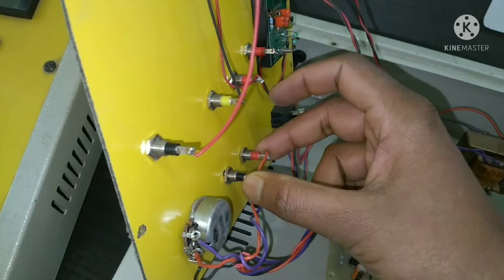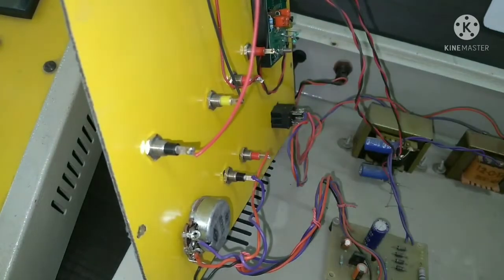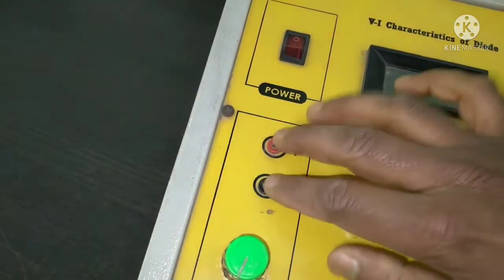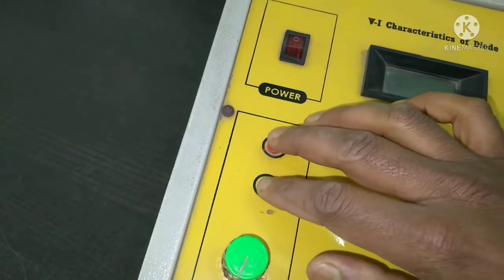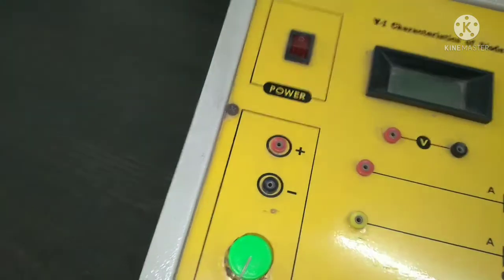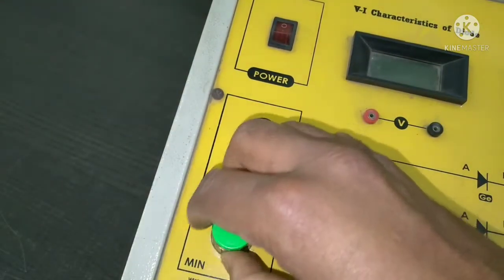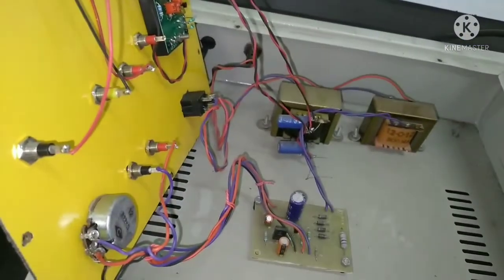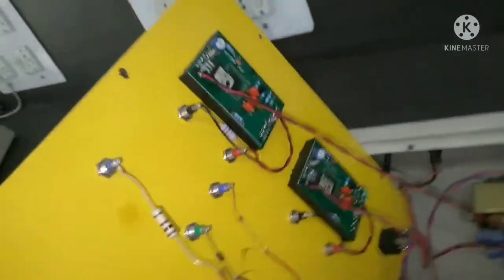From the potentiometer, two wires go out through which we get the variable voltage source. Those two terminals are used for getting variable voltage, and here is the rotary switch for that potentiometer. That's the internal part — very simple to understand.